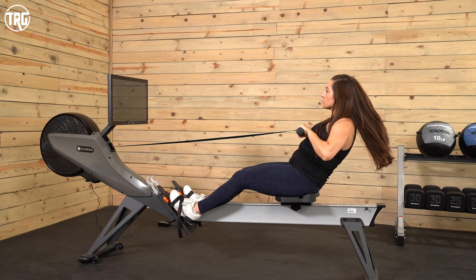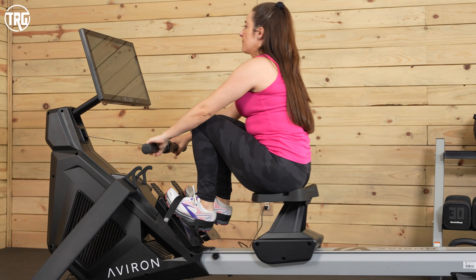However, just know that the air resistance does make some noise, so keep that in mind if you live in, say, an apartment.